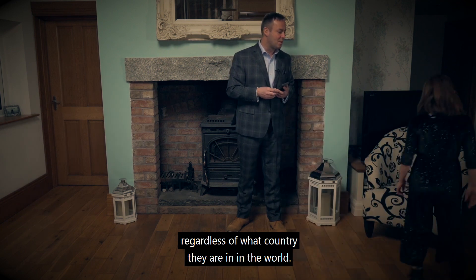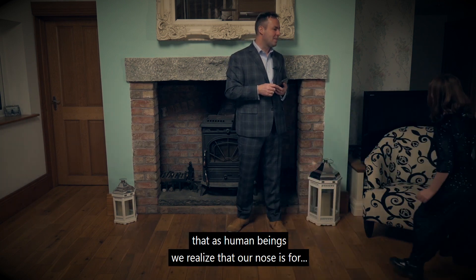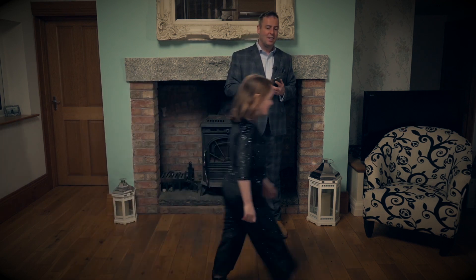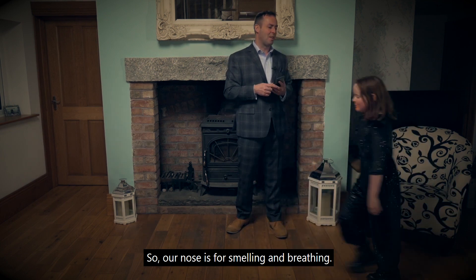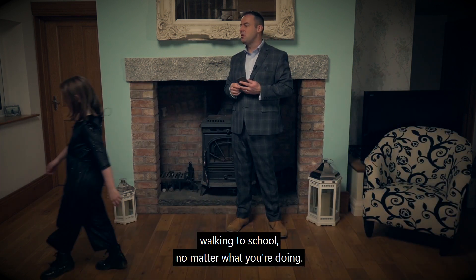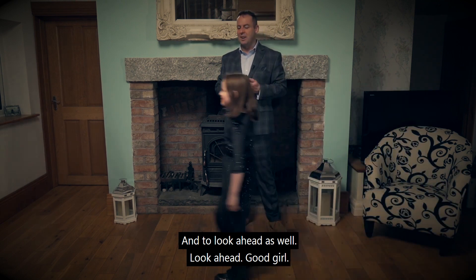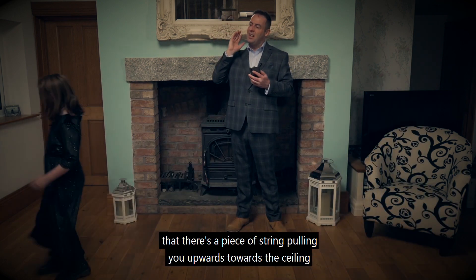Because what we want to do is show the boys and girls out there, regardless of what country they are in in the world, regardless of where we live — it's vitally important that as human beings we realize that our nose is for breathing and smelling, and our mouth is for eating, talking, and drinking. So you're breathing in and out through your nose in the schoolyard, walking to school, no matter what you're doing — if you're outside in the countryside looking at the beautiful scenery, you are breathing in and out through the nose. And to look ahead as well — look ahead, good girl.